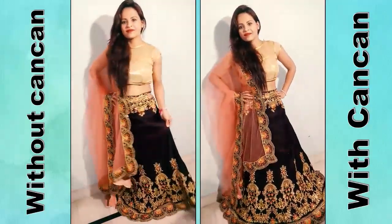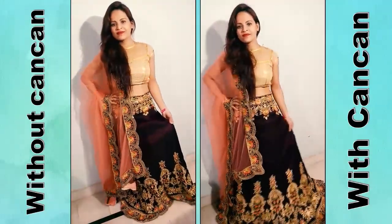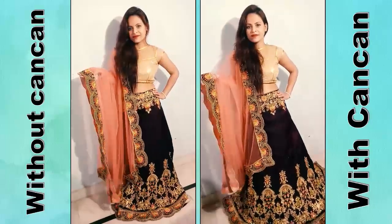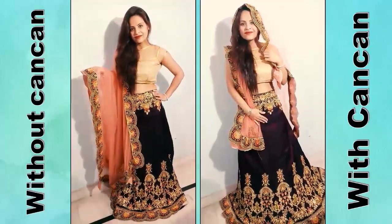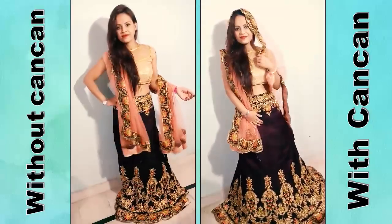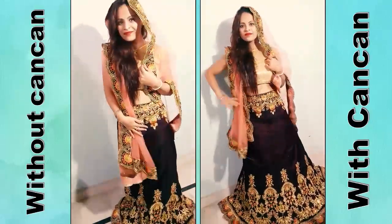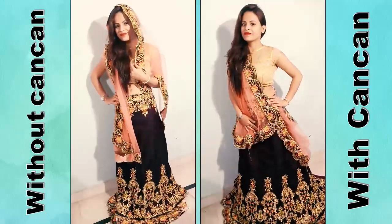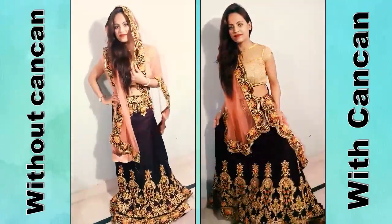I don't remember the exact price I paid for the lehengue, but it will be found in the description box. You can check the current price there. After wearing this lehengue, you can see in a clip how it looks and feels.